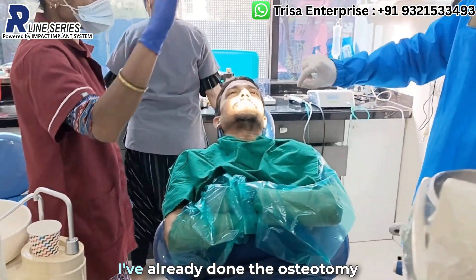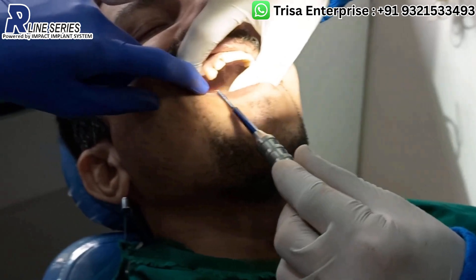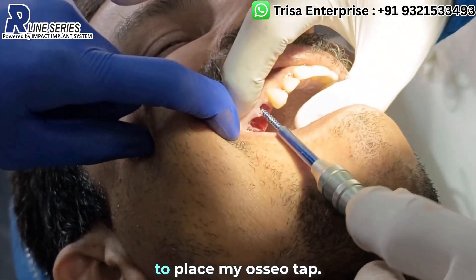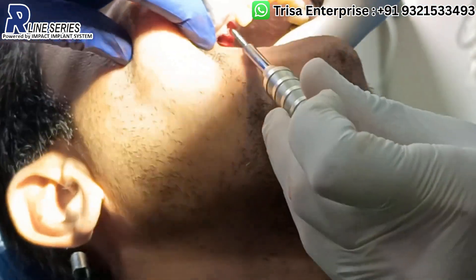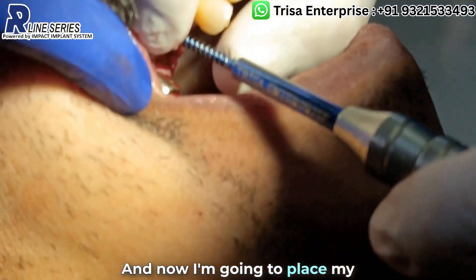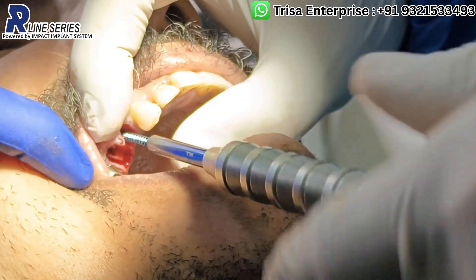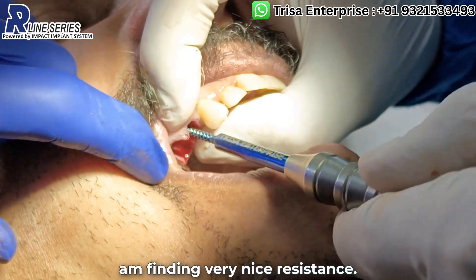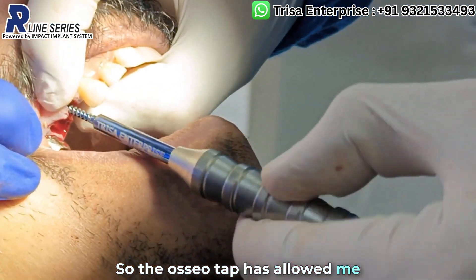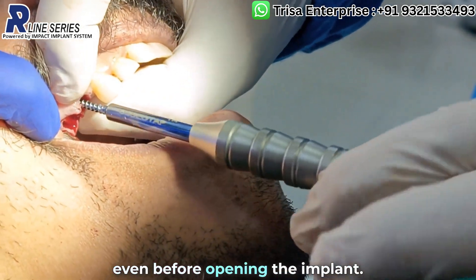I have already done the osteotomy with the 1.8mm drill back in this extraction socket, and now I am going to place my offshore tap in the osteotomy. As you see here, I am finding very nice resistance, so the offshore tap has allowed me to gauge the quality of bone even before opening the implant.